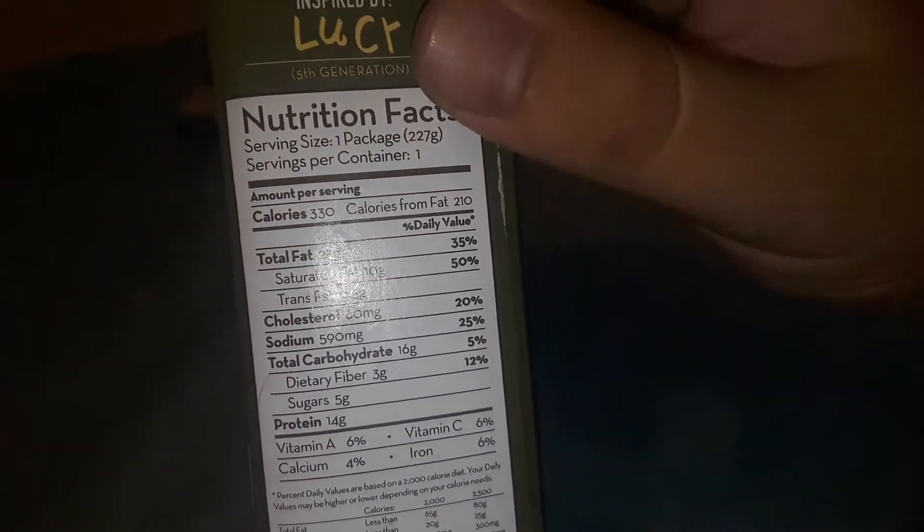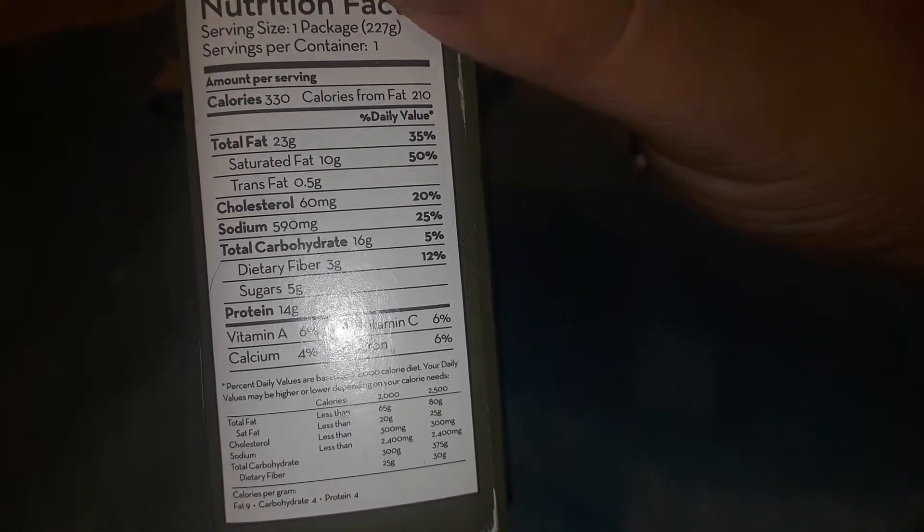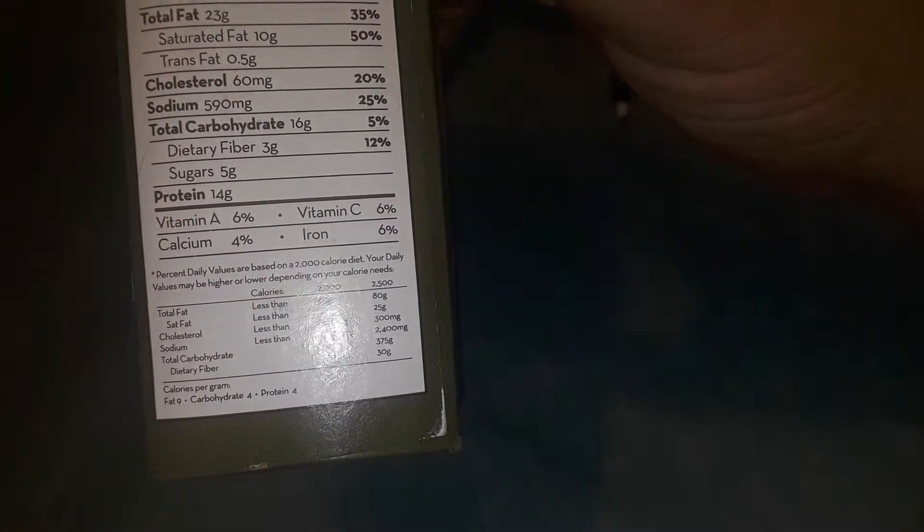I can't find the ingredients, but here's some nutrition facts: 23 grams of fat, 60 grams of cholesterol, 590 grams of sodium, total carbohydrate 60 grams, protein 6 grams. Iron, calcium.